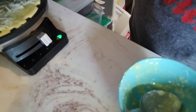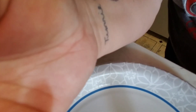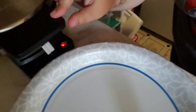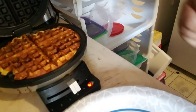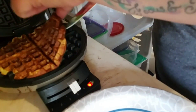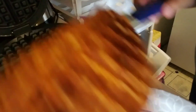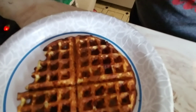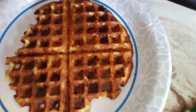You set a timer for three minutes and then check it. Moment of truth — that is our lemon chaffle. I usually just take it out with a knife, because I'm dangerous. And that is our final product. It is so delicious. Enjoy!